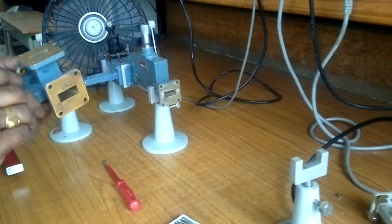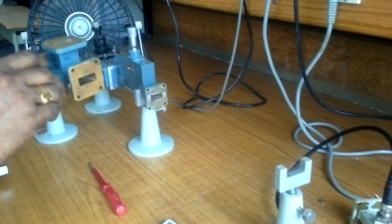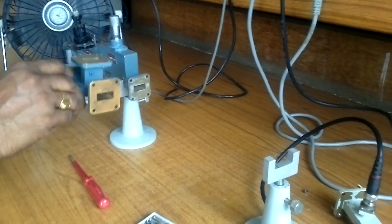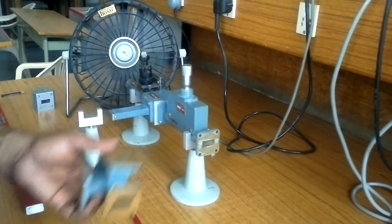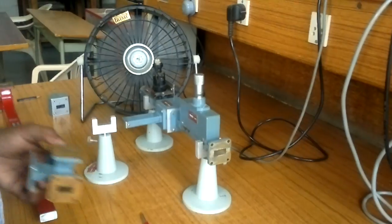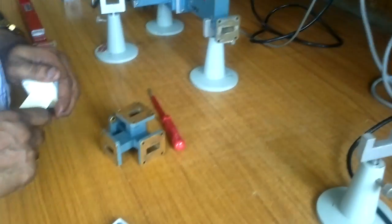Without any load we set our reference 0 dB, then remove the waveguide and connect to the device under test. The device is the Magic T, also called E-H T or Hybrid T — these three names are common. In this experiment two matched terminations are to be connected.